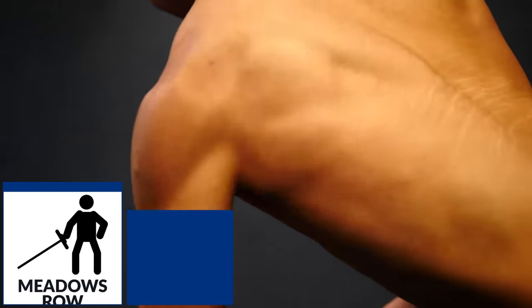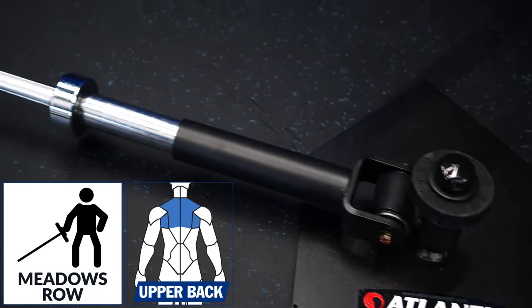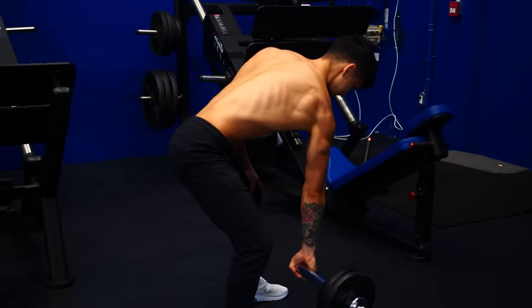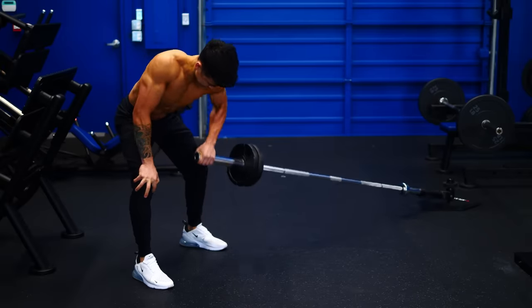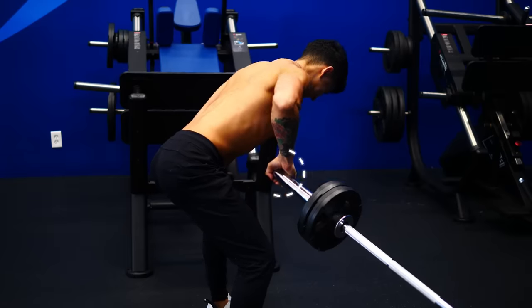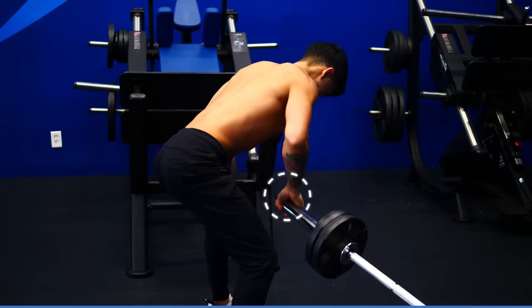This next exercise, the meadows row, is a great way to help prevent imbalances by working one side of the back at a time. Use a landmine attachment and load it with smaller weight plates to increase the range of motion. Get into an athletic stance as if you were doing a barbell row and then, while keeping your elbow angled at about 60 degrees, pull the bar up. Use a lifting strap if needed to prevent your grip strength from limiting your back gains.